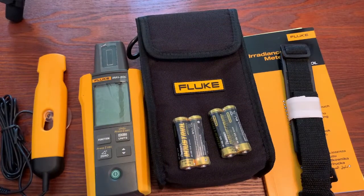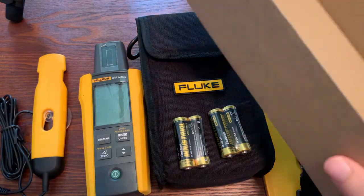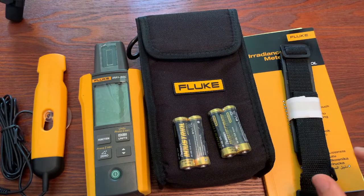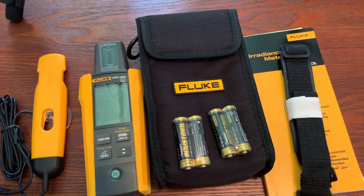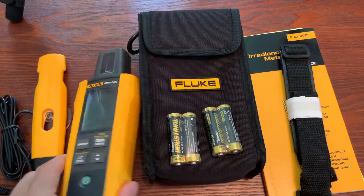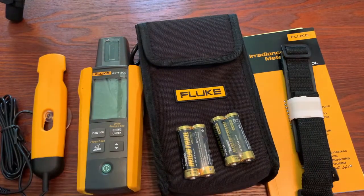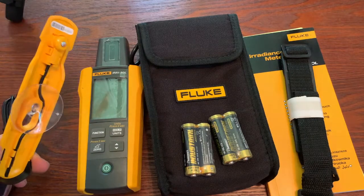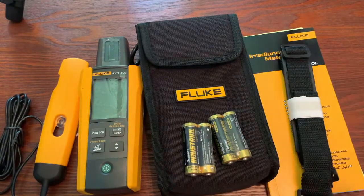So what comes with this new irradiance meter? I've got it all kind of lined up for you. I'm not sure if it's going to come in this cardboard box, but that's what I got it in — everything else should be what you get when you get yours. You're going to get the unit itself, the IRR1-SOL. You're going to get a few batteries. You'll also get an external temperature sensor that you can plug into the top. You get a case and the user manual.